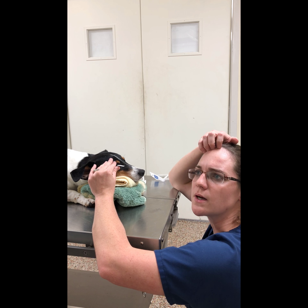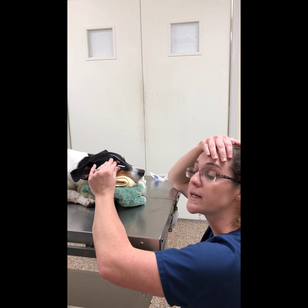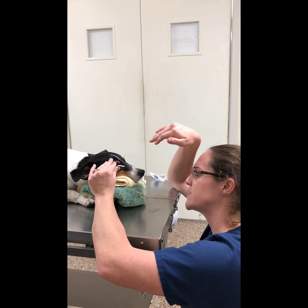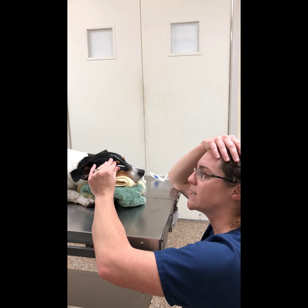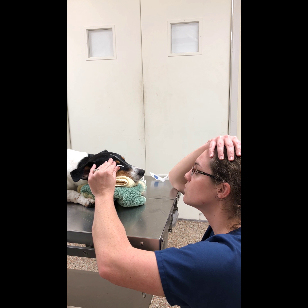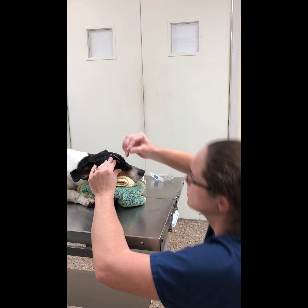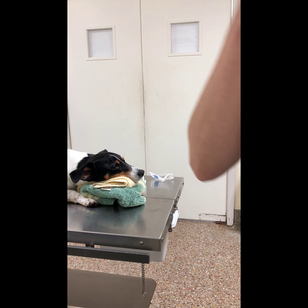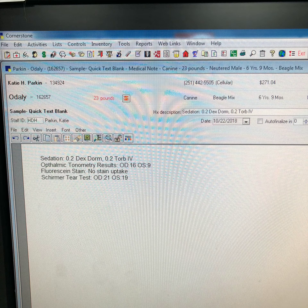The doctor opted to sedate for these procedures because O'Day Lee has a tendency to get aggressive. Since we're doing these tests so close to his face, the doctor decided that it would be in everyone's best interest to just sedate him. Then I'm going to record the results into his chart.